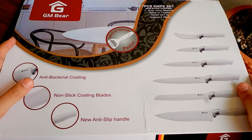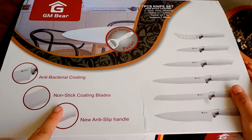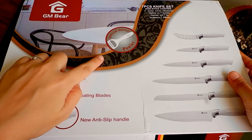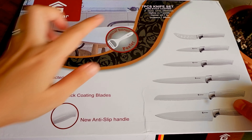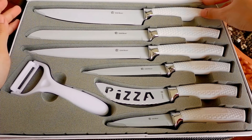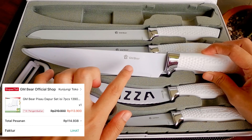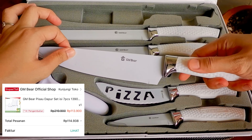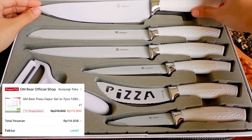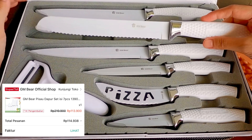Yang ketiga ada pisau dari brand yang sama dengan sebelumnya. Harganya murah banget dan dapat 7 pieces pisau. Ini udah anti-bacterial coating jadi nggak bakal lengket, dan handle-nya udah anti-slip jadi nggak licin. Kalian lihat ya, isi pisaunya cantik banget — ini cocok juga buat kado pernikahan. Warnanya serba putih semuanya, cantik banget.